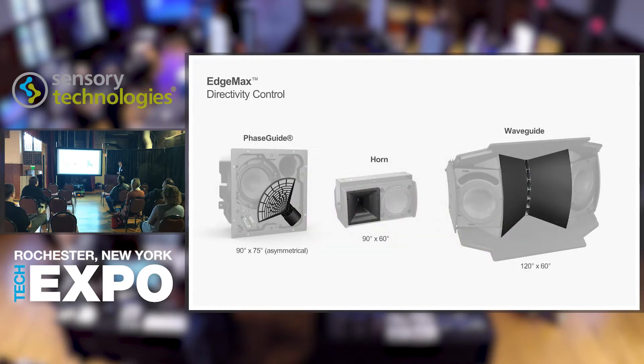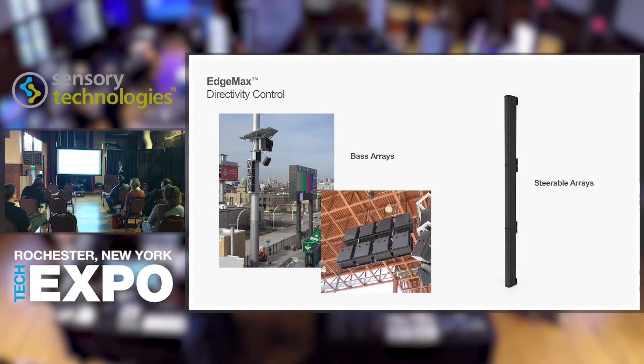Let's talk about directivity control — this is new technology. You've seen horns in loudspeakers before, and we have a larger waveguide from our RoomMatch product. The phase guide looks a little different. There are other ways of directing sound: steerable column arrays that aim and throw sound further, and bass arrays that steer bass frequencies toward the audience. However, none of these — horns or arrays — have ever been able to be installed flush in a ceiling, except for the phase guide. That's what's unique about EdgeMax.